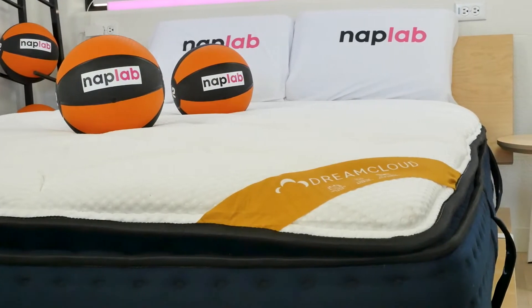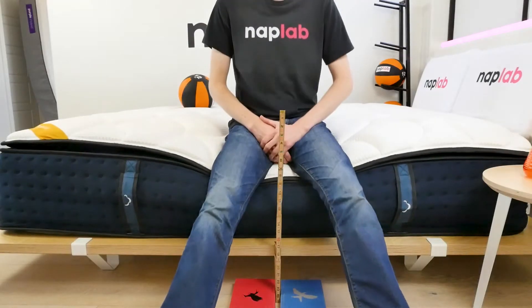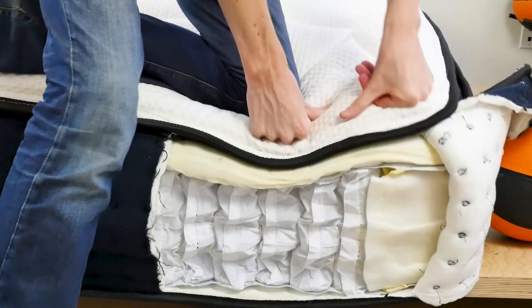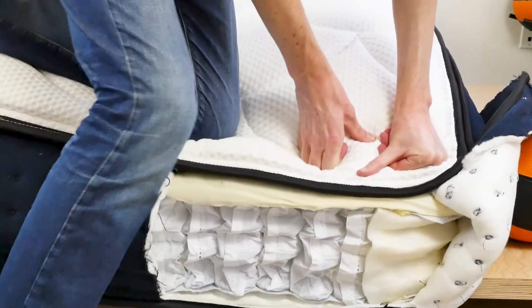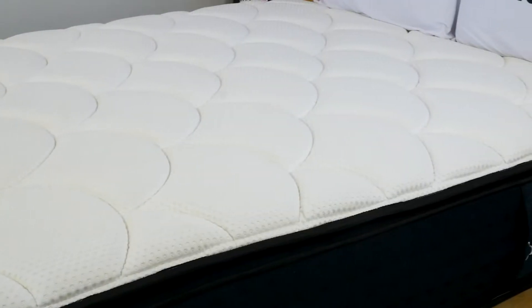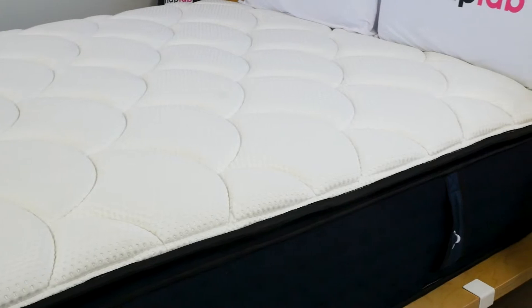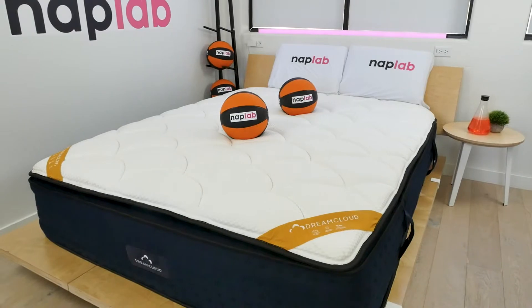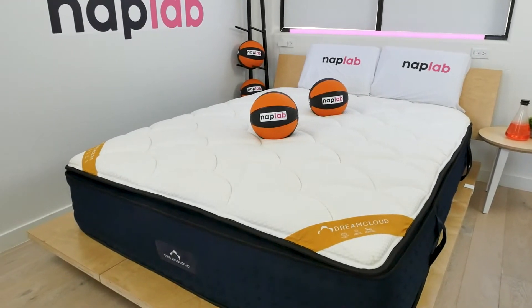Edge support was also notably lacking — while sitting, there was 5.5 inches of give, which is over 30% of the total thickness of the mattress even with the thicker profile. Lastly, cooling on the Premier Rest was okay but not great. It struggled with heat retention, and with partners active together, a little extra heat can quickly start to feel uncomfortable.